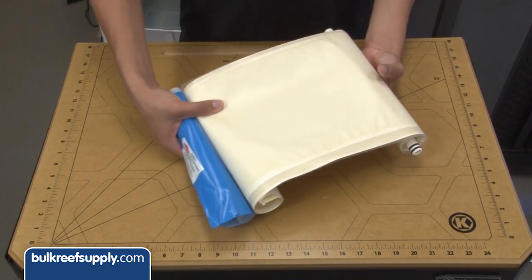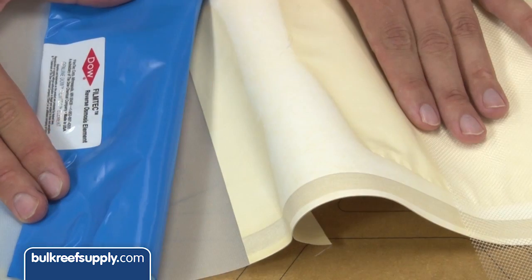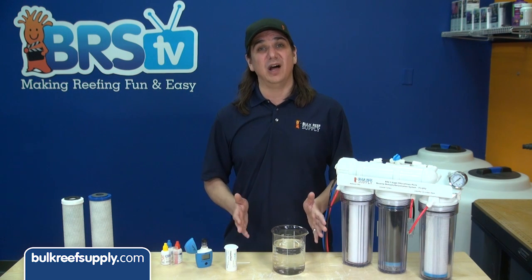Reefers rely on this membrane to reduce harmful metals, nitrates, minerals, and other dissolved solids. A typical membrane can be destroyed with as little as 200 hours of contact with water containing as little as one part per million chlorine. So maintaining the carbon blocks is critical.